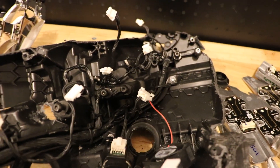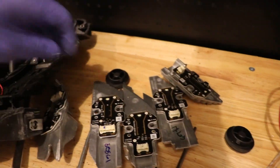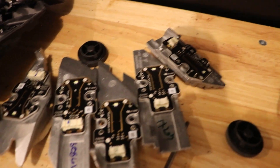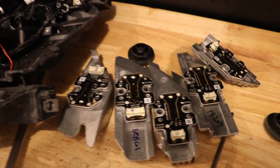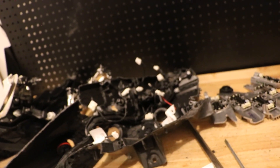I'll give you one more view here. You can see all of the individual LEDs — there are five of them that make up this headlight. I hope you find this useful, or at least enjoyed watching it. Thanks for watching.